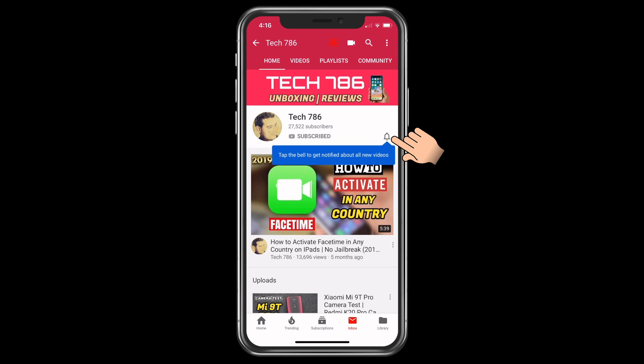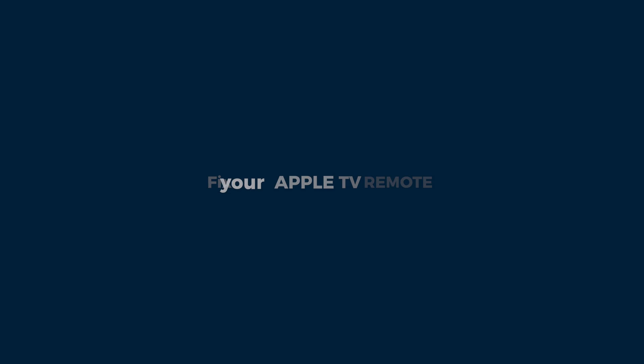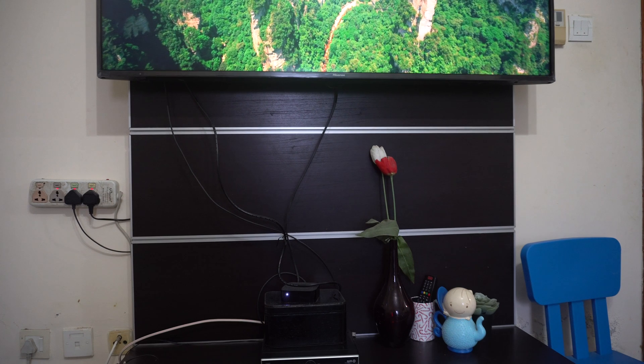Kindly subscribe to my channel and also hit the bell icon so you will get notified every time I post a new video. Hey guys, welcome to my new video. In this video I'll be showing you how to fix an issue with your Apple TV remote.